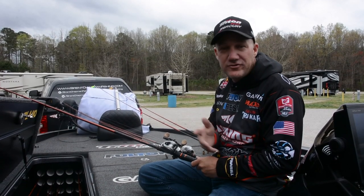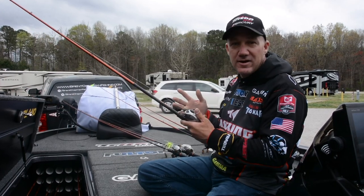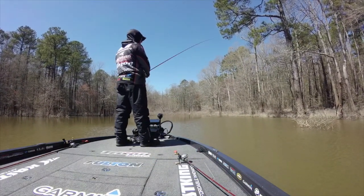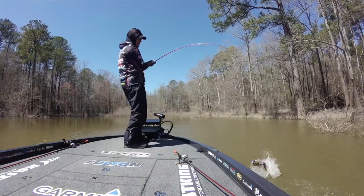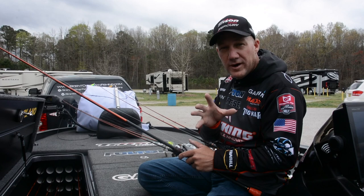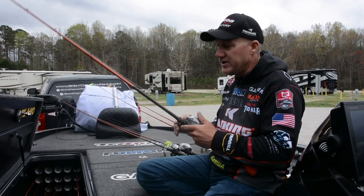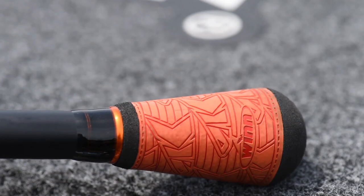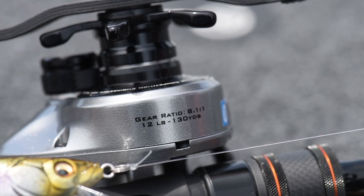Flipping and pitching is one of my comfort zone go-to techniques. This setup right here I can flip or pitch just about anything — from a little quarter-ounce compact tube or beaver-style bait to a big one-ounce, ounce-and-a-quarter jig. This is the Speed Demon Pro flipping rod, seven foot five inch, with a CaskKing Bassinator Elite reel at an eight-to-one gear ratio, which is really important when it comes to flipping and pitching.